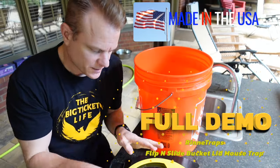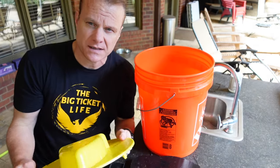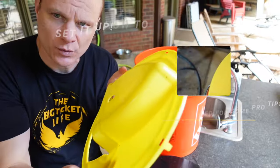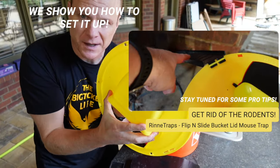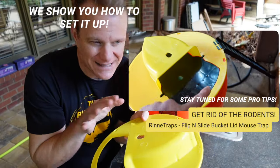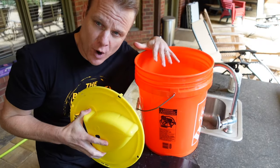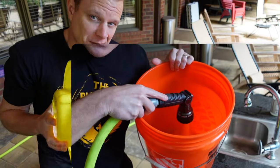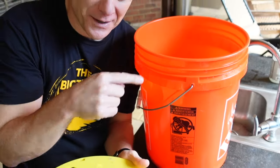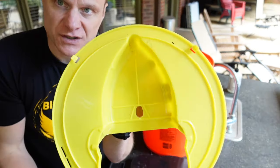This is the Rinnatrap rat trap, and you'll need to get this bucket separately — it fits right on it. I'm going to show you quickly how this works and how to set it up so you can easily get rid of rats and mice. You can fill it with water, which I'm going to do, or leave it empty if you'd rather not have them drown when they go in.